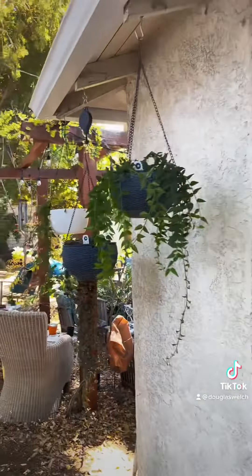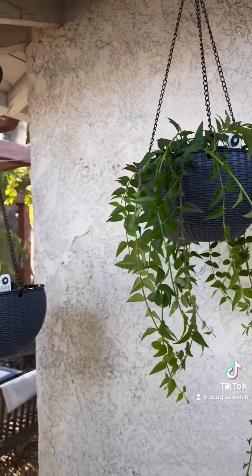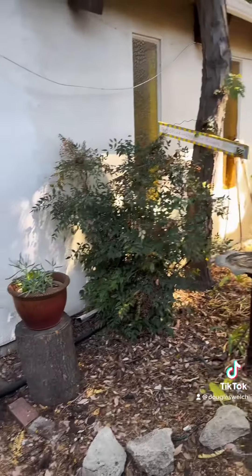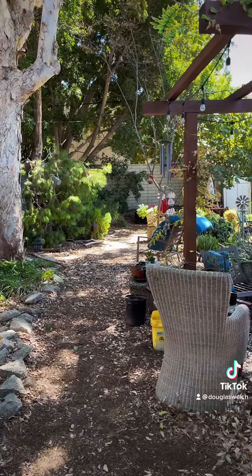Once I got that done, I did anything else I could think of doing, including trying to save an orchid we found along the roadside. It's always great to get out in the garden and do a few quick little tasks and enjoy the day. We'll see you next time.